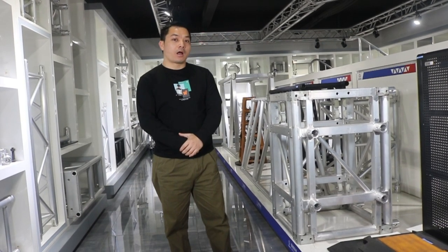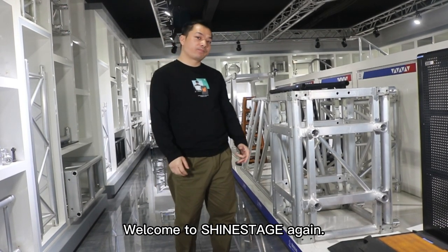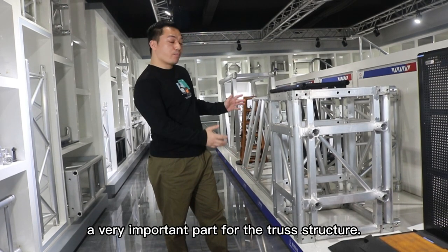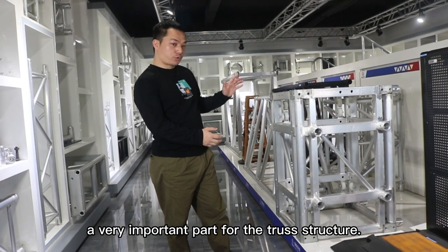Hello everyone. Welcome to Sine Stage again. This time I would like to introduce you a very important part for the truck structure.